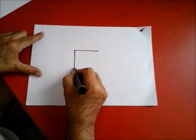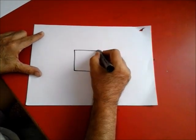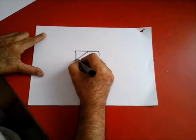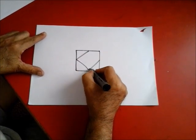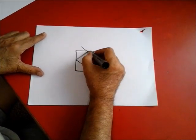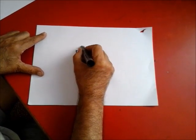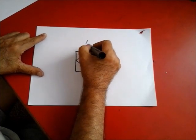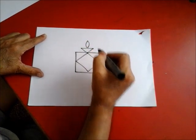Make a square. Make another inscribing square. Extend this line, extend this line. Join the endpoints and make the symbol of flame.